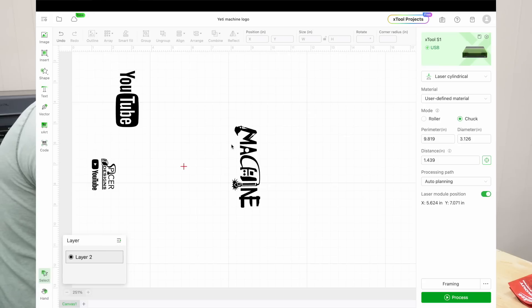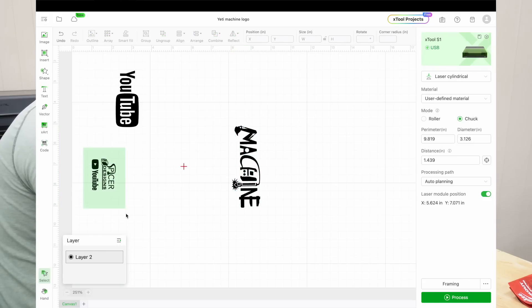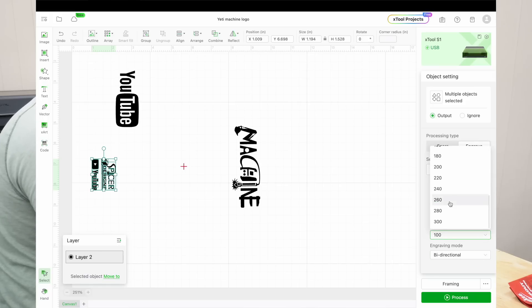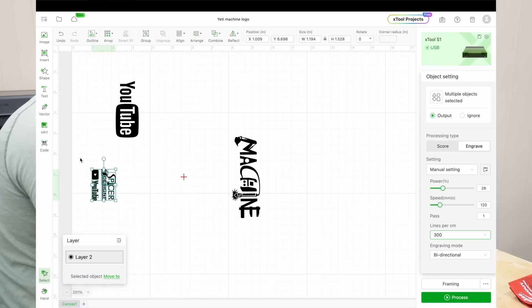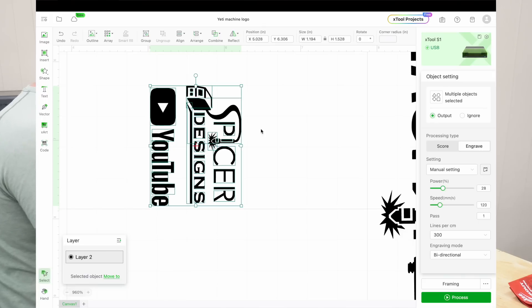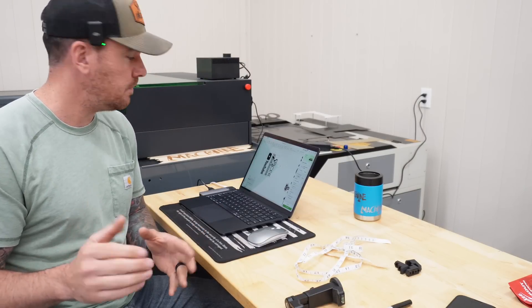Back in Creative Space, we highlight the machine logo and hit 'ignore.' We highlight the Spicer Designs and YouTube logos, hit 'output,' and confirm the power settings — 28 power, 120 speed, 300 lines per centimeter, engrave. We move the design over and center it up using the blue alignment lines. Then frame it one more time just to be sure.